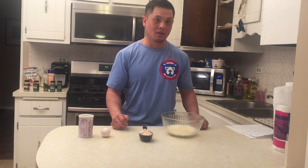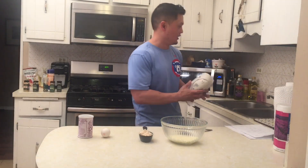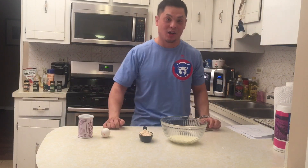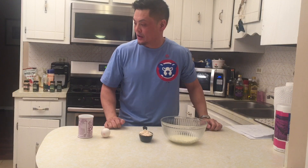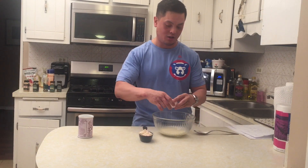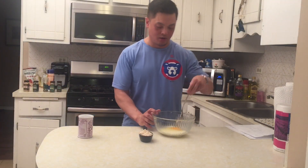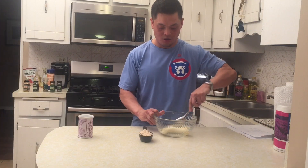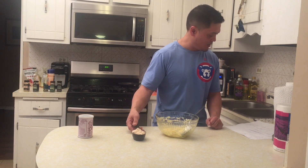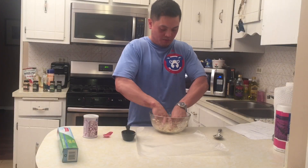I am truly lost in the kitchen without Heather — I don't know where the mixing stuff is, so no power tools for me today, just old-fashioned elbow grease. I'm going to mix the egg with the melted mozzarella to start the fathead dough, then slowly mix in the dry ingredients — the almond flour and the half teaspoon of baking powder. I microwaved the dough a little bit longer to get the mozzarella melting more to make mixing easier.